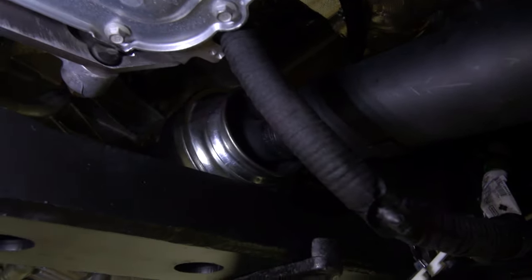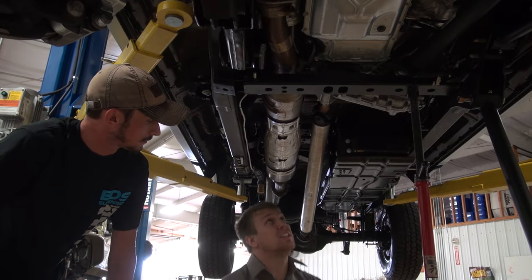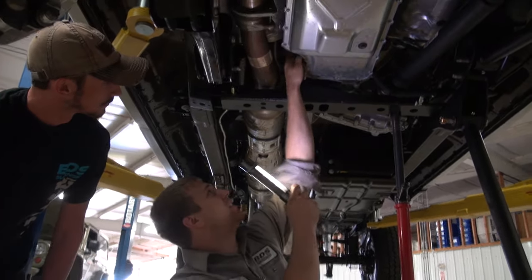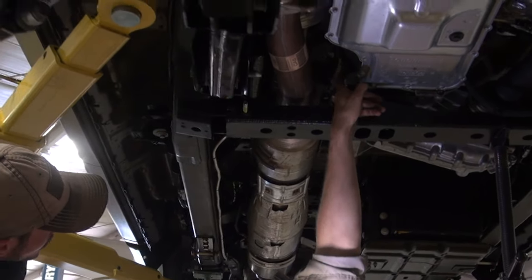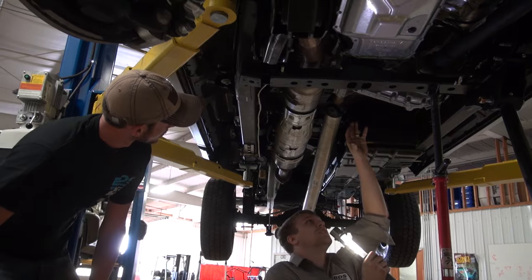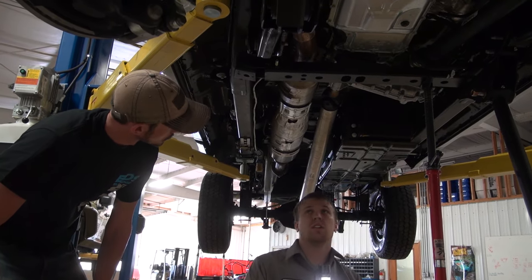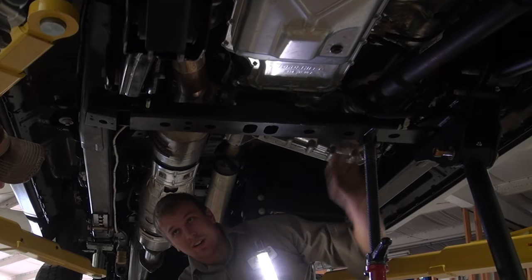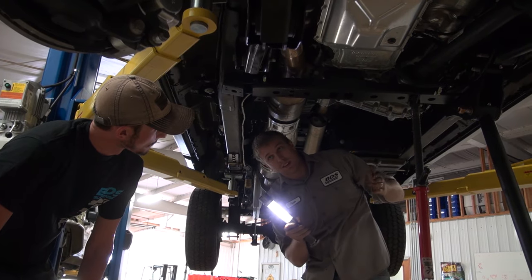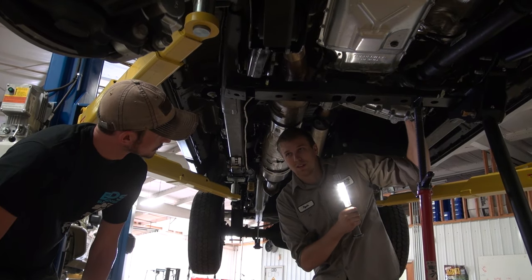That'll limit how much droop travel you'll get. So in order to fix that, you'll see between the transfer case and the transmission there's an indexing ring. The indexing ring turns it down a little bit so you can get more travel out of your front end. With that, we have to do a different cross member in order to clear, but that way we can get the proper lift that we want as well as not having any problems with your front drive.